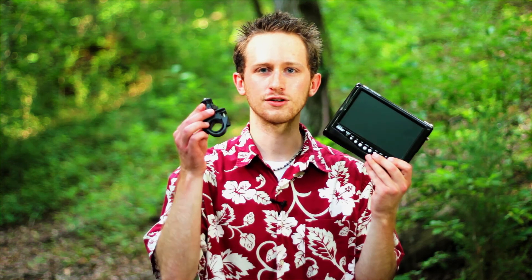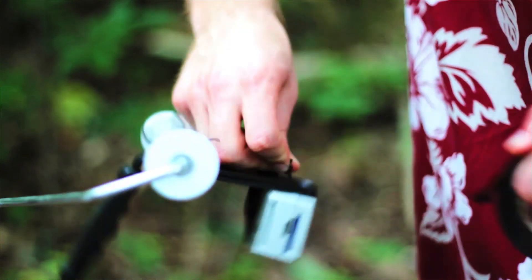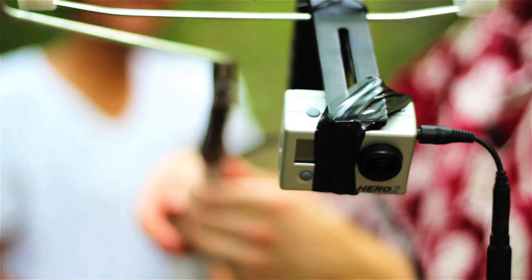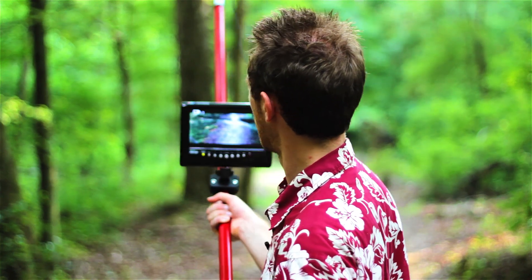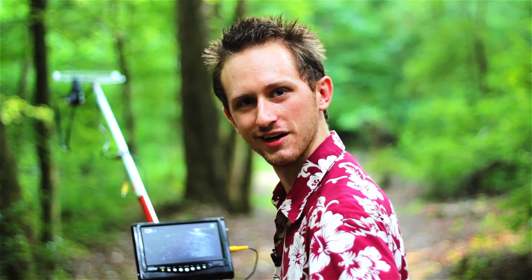You might want to see a video preview of what you're shooting, and I have a solution for you. I have this little 7-inch TV that's got video inputs, and I can plug my GoPro into it to see video. I'm going to use this little bicycle mount attachment to attach this monitor to my DIY camera jib. It works pretty good.